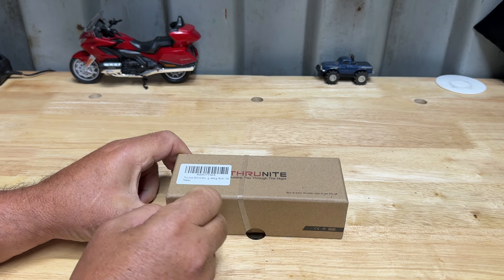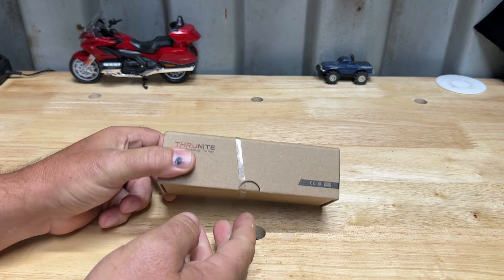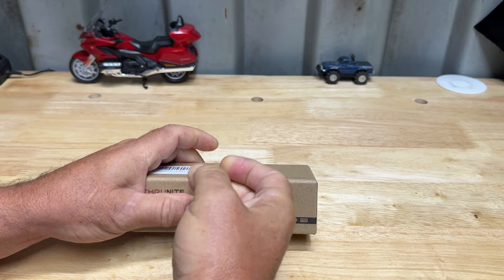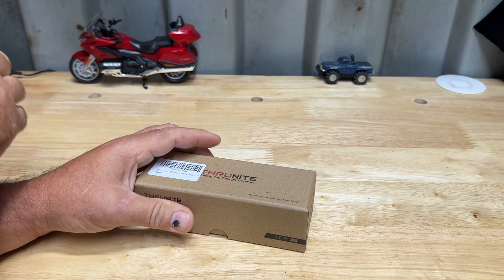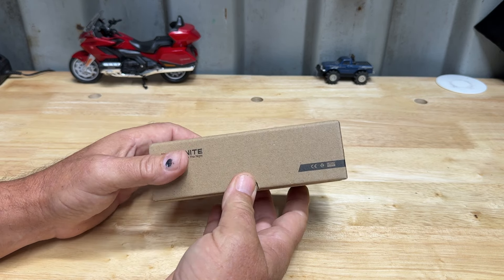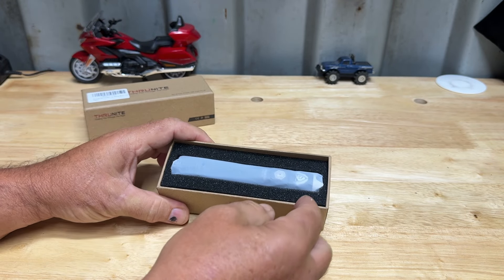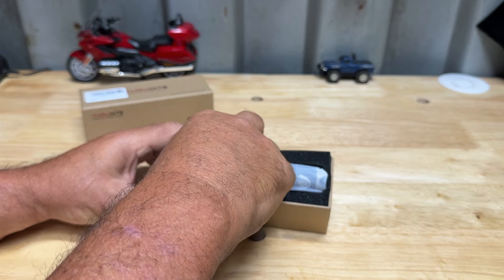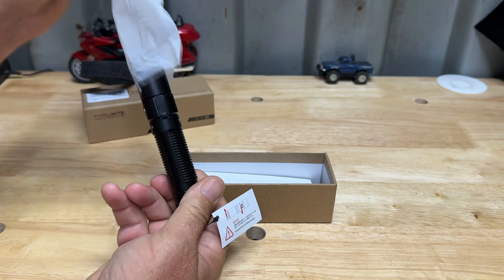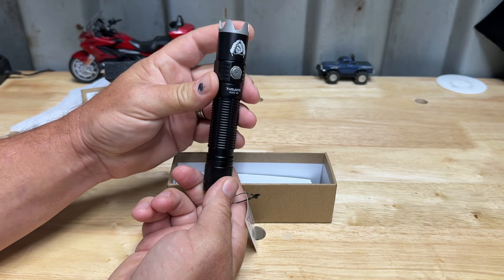Hey guys, welcome to the channel. I have a new light here from Thrunite - this is a Thrunite BSS V6. It looks like it's going to be a long small light. Thrunite makes tons of different lights and I love them all. I've got lots of different lights from them - super bright, they're all rechargeable. Rechargeable is the only way to go. Let's open this thing up and check it out. They definitely come packaged nice; you don't worry about it being damaged because it's the best packaging I've ever seen. They do a really good job of it.